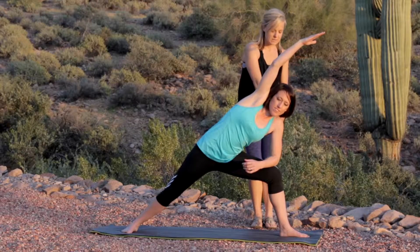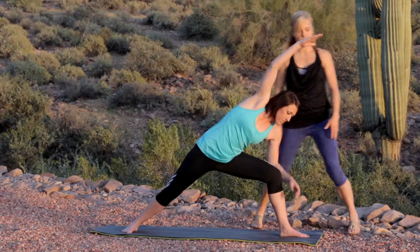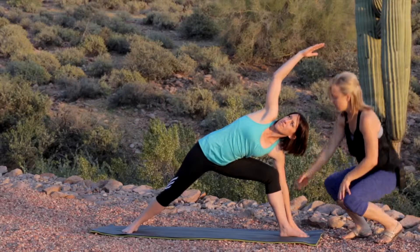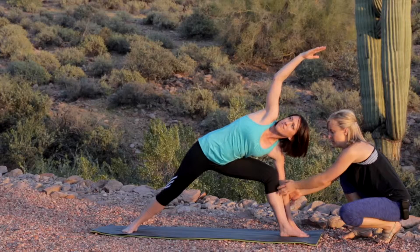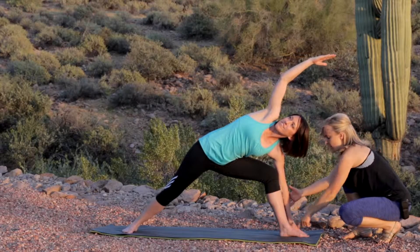The next step is taking your hand behind that ankle with spider fingertips — you want to really use this back arm as a base. You're pushing your front shin into the back arm. Make sure you're keeping that knee over the ankle.